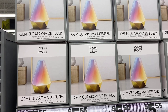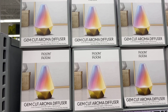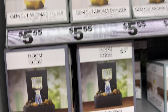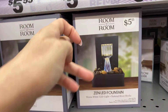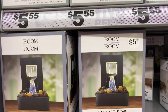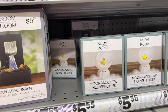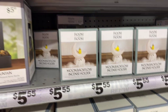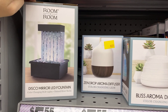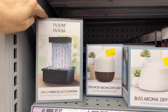$5 gem cut aroma diffusers — look at those color changing LED lights, USB powered. I like the LEDs! There's also a water fountain with warm white LED, a moon incense holder that's cute, and a disco mirror LED fountain. The Zendrop aroma diffuser is $5.55 — those are good deals!